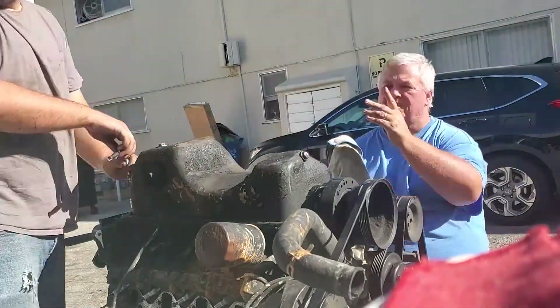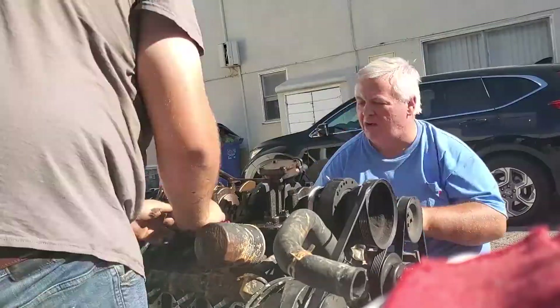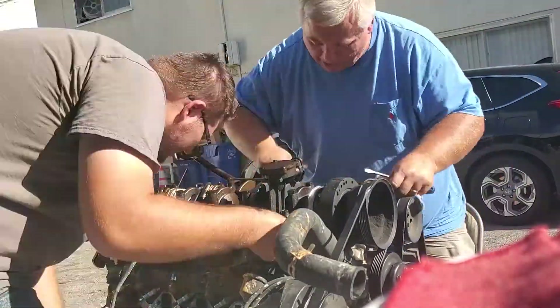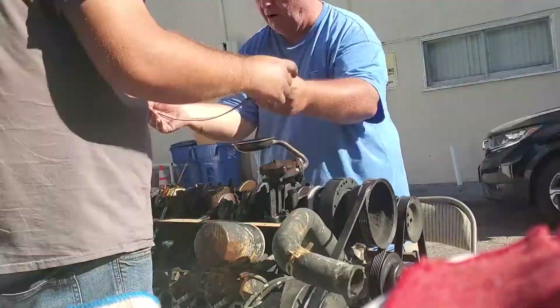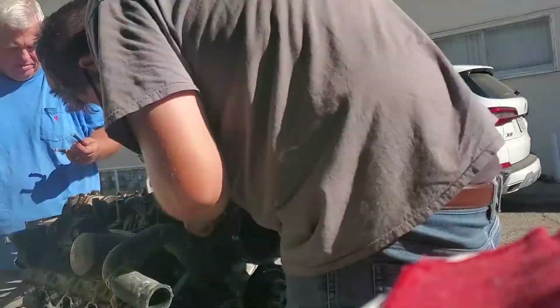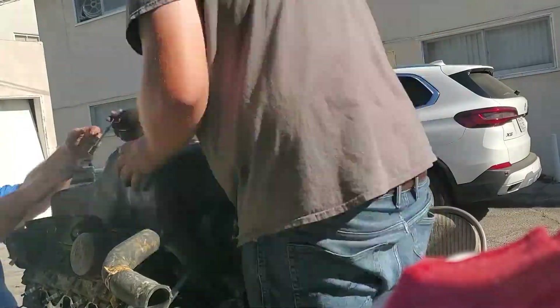We put the old engine on the dolly, then pulled the pan off the new one because it was a rear sump and we needed a front sump. Once we pulled all that off, we cleaned every surface with a razor blade, made it all nice and pretty, and started putting it back together.